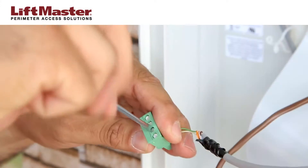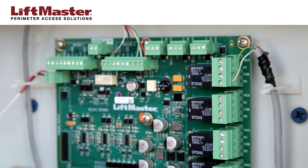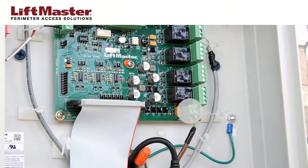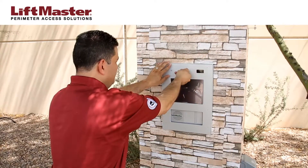Connect mag locks, door strikes, or gate operators to the relay. Refer to the manual for complete wiring information. Connect minimum 18-gauge wire to the power terminal on the relay board. When internal wiring is complete, close the unit.